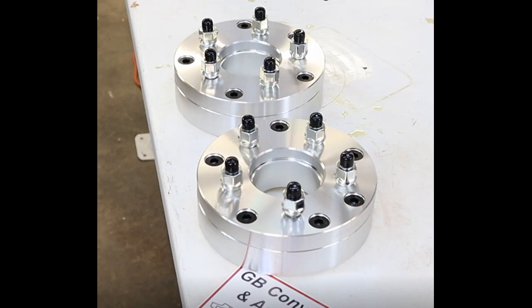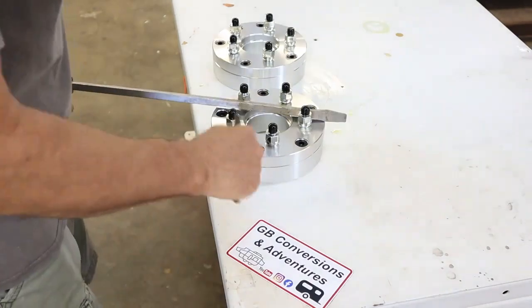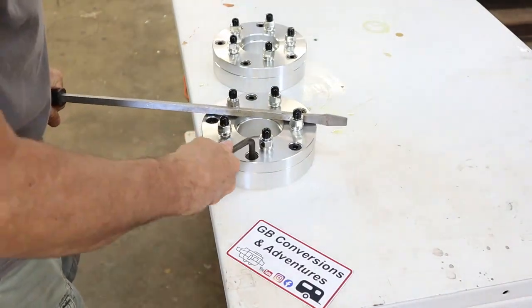Welcome back YouTube! I finally got the adapters from Wheel Adapters USA. It took about three weeks and I'm going to disassemble them here in front of you so you can see how they work.